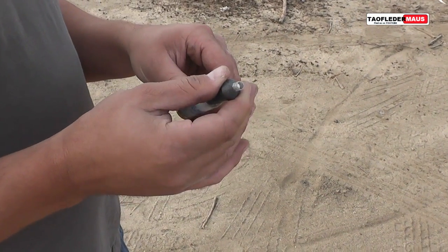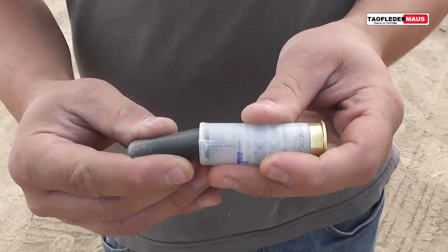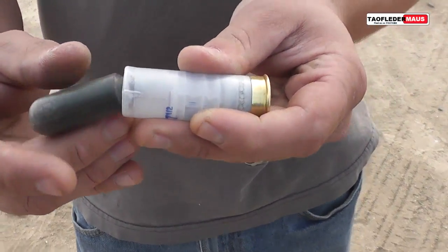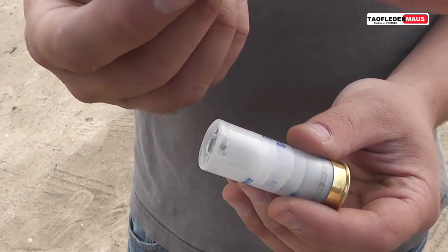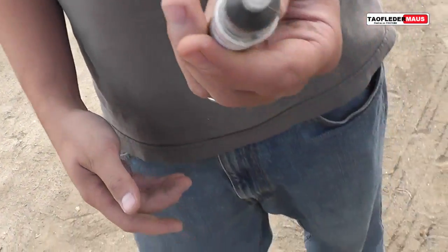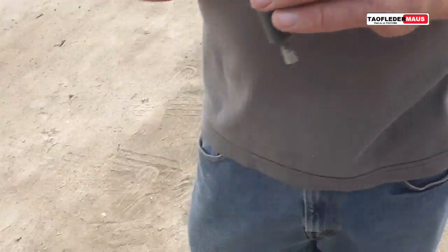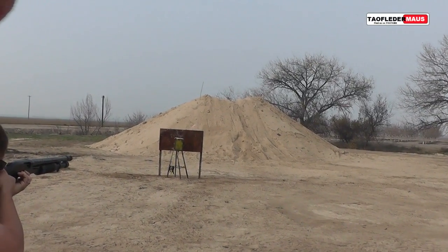The odd thing is we load this into the shell backwards. If we were to load it with the stem facing the shot cup, the stem would get crushed and probably break open. So we load it in backwards, and when it's shot it'll flip around and fly straight. How weird is that?